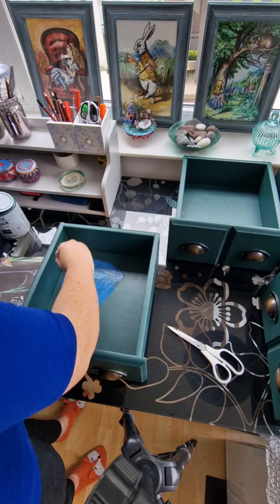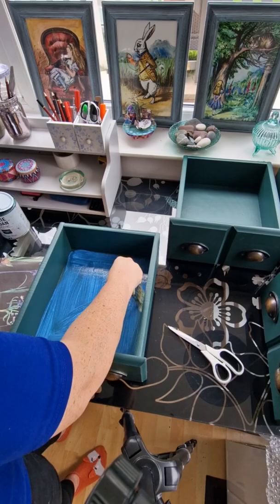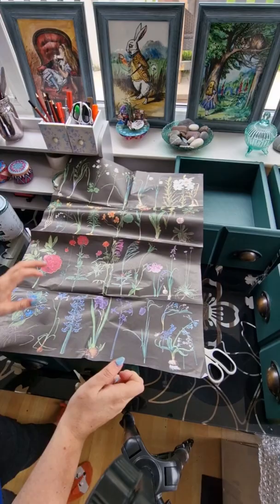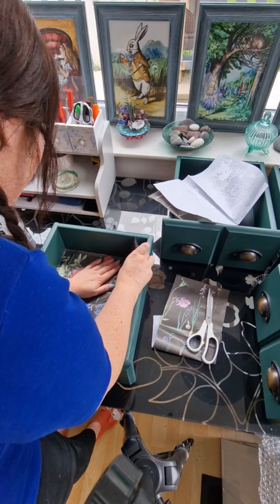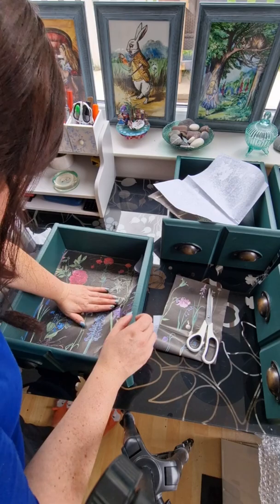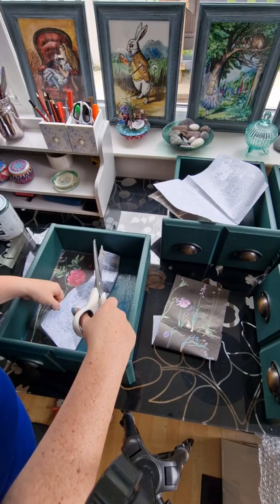To stick the decoupage paper down I am just using the Dixie Belle Satin Top Coat, which acts as a really good medium. I am just going to cut this down to size. I am a newbie to decoupaging as usually I just hand paint everything, so this was a learning curve for me as well. I started with the top corner and then eventually pressed it down until it was all completely down, and as you can see I did have some excess bits that I have just snipped off.